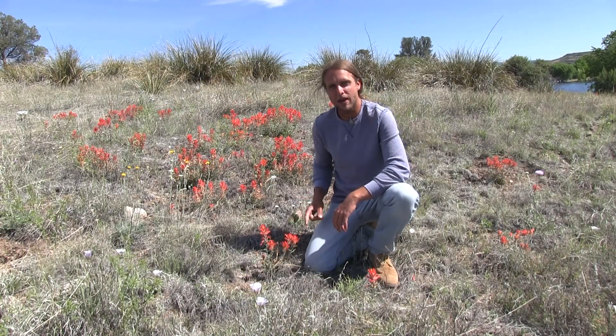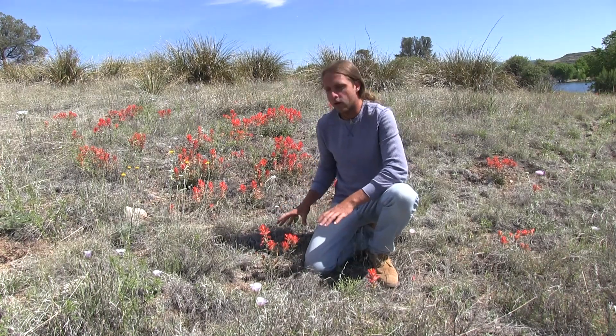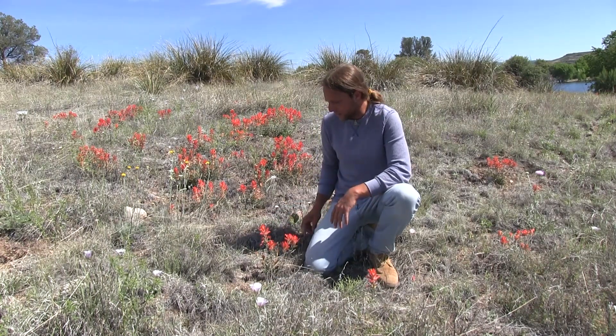This plant right here is called Indian Paintbrush. This plant likes to grow along meadows and places like this.